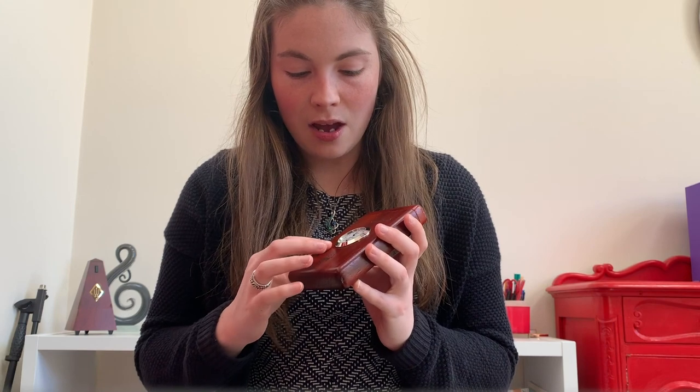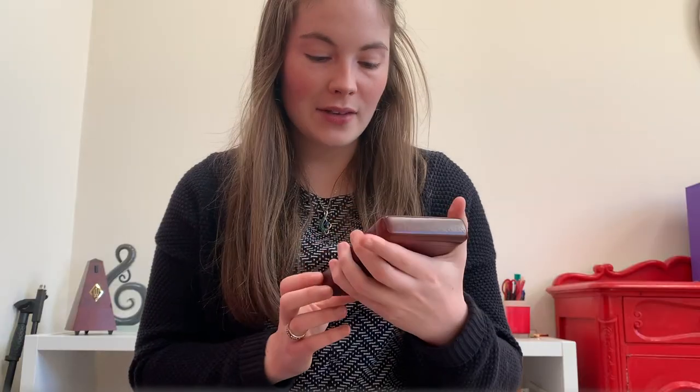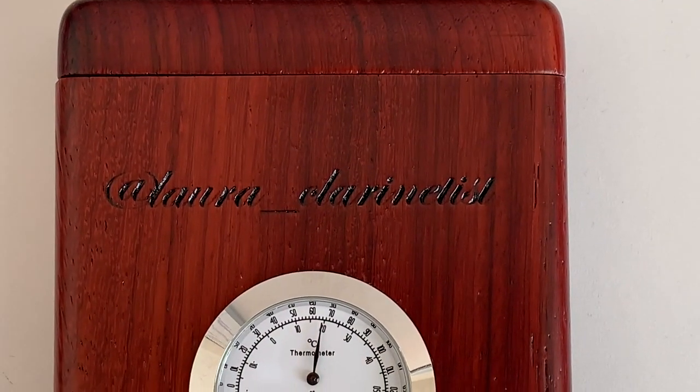There is a hygrometer and thermometer, and you can also customize it as well. The hygrometer tells you whether the humidity is dry, normal, or humid — I've never seen it go outside of normal. The thermometer shows mine is currently at 17 degrees Celsius, or about 62 Fahrenheit. And you can customize it — I just got my Instagram name on there, @lauraclarinetist, which is really cool.